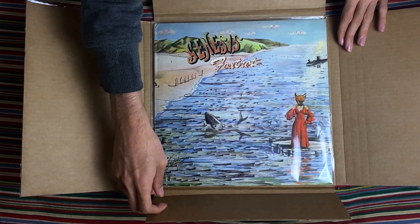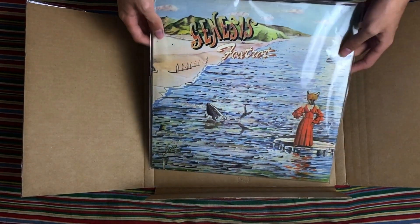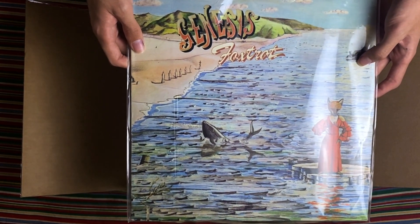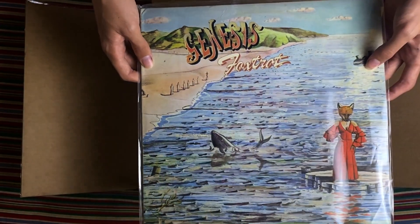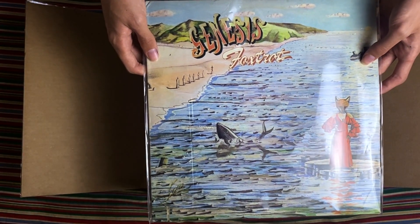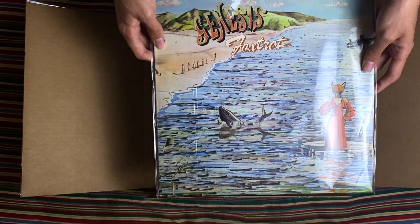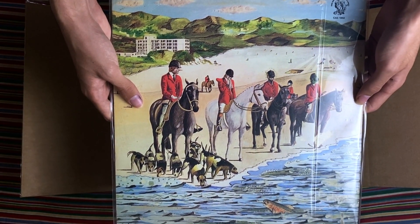Look at that cover — I've always loved it. Some people think it's a bit weird, especially with the fox lady right there, but I think it's awesome. I love the artwork on this album. This is my favorite Genesis album so of course I had to get this one. Flip it over and you have the artwork on the back.